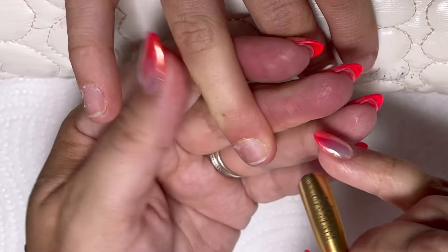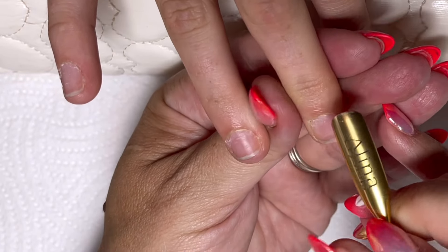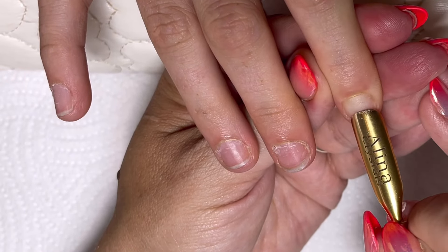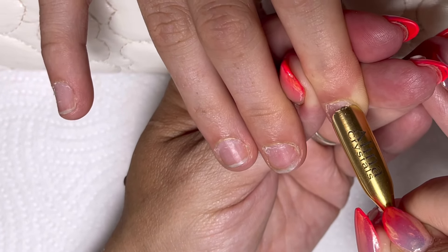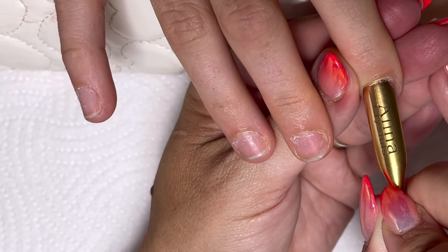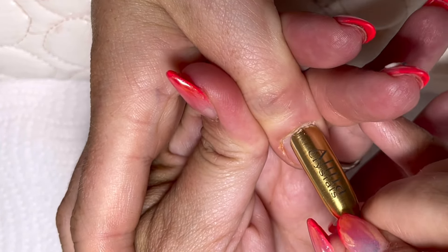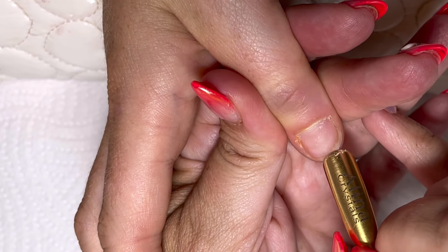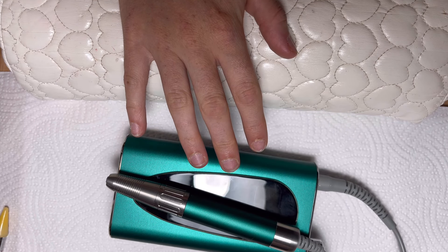I'm going to push back her cuticles first. She's been wearing press-on nails, so there is a film of adhesive that's built up on her nail plate - we need to remove that as well, but that will be part of the process. She tends to nibble a lot, so her cuticle area is firm. You can see it's really sticky and really hard and there's lots to handle. You can see on the nail the shininess - that's the layers of adhesive.